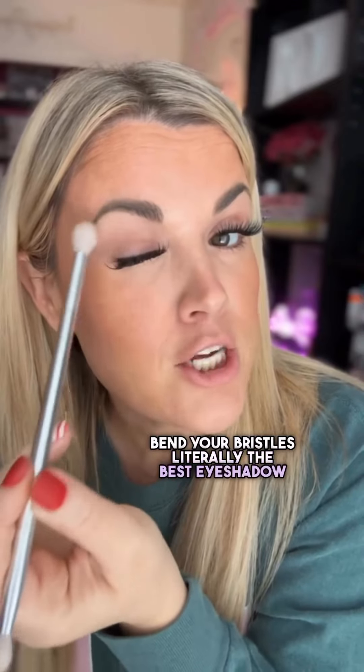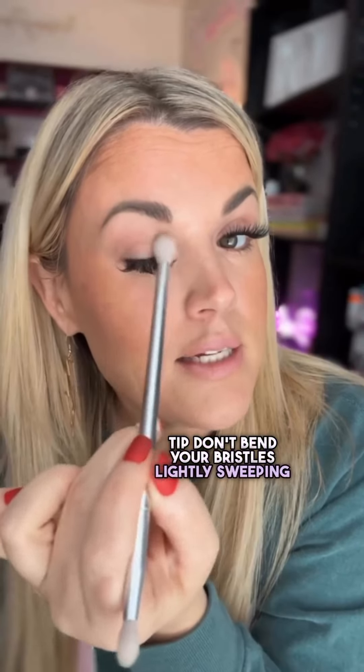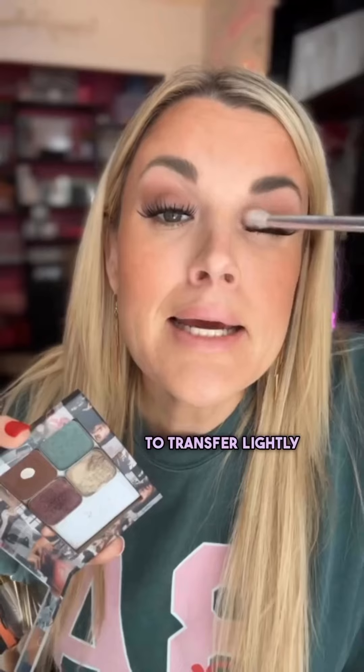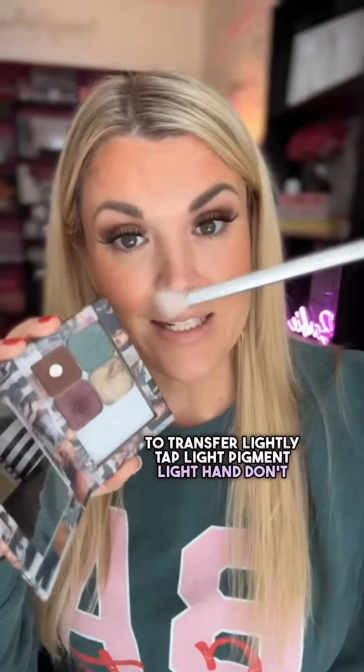Don't bend your bristles — literally the best eyeshadow tip. Lightly sweeping, lightly tapping. I'm holding the brush at the very, very back, tapping really lightly. You just transfer that pigment from your brush to the lid by tapping. They don't have to mash together for the pigment to transfer. Light pigment, light hand — don't bend your bristles.